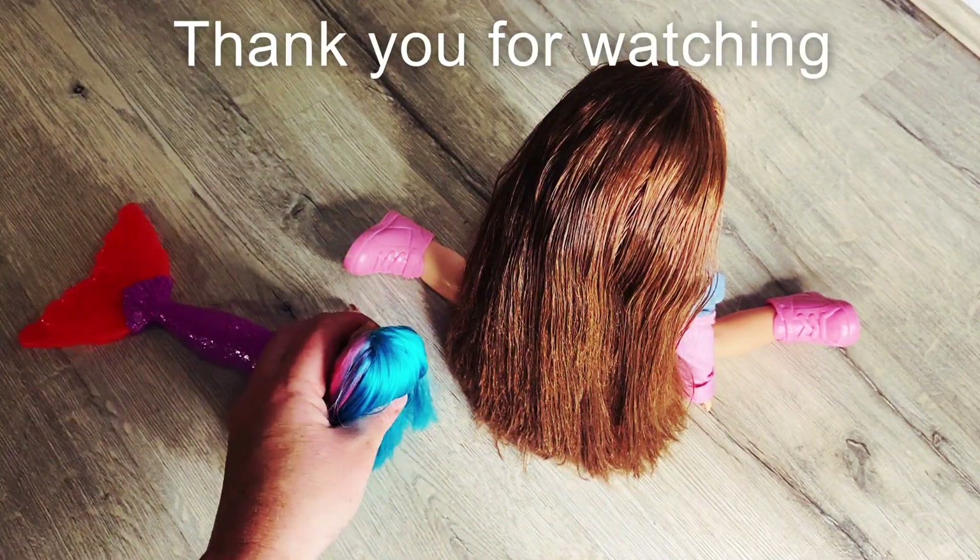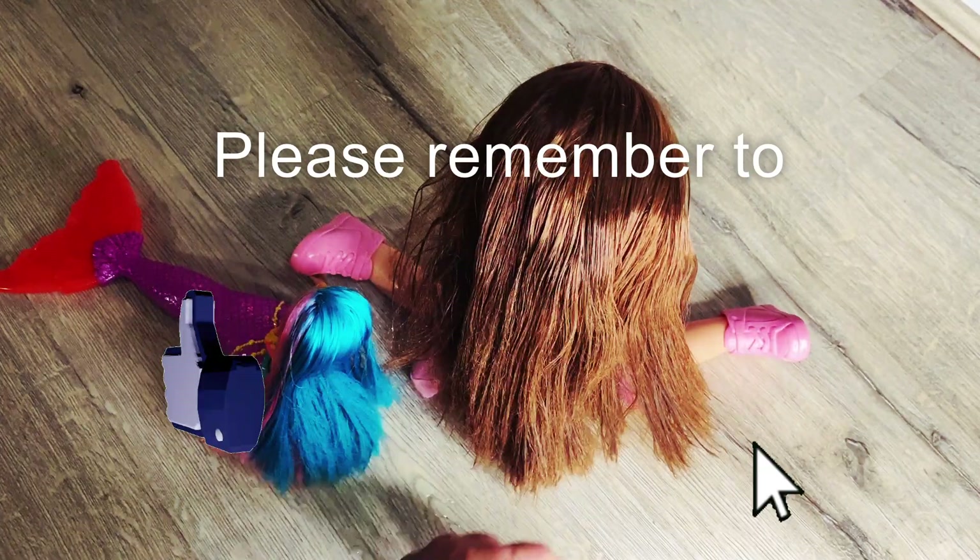Thank you for watching. Please remember to like and subscribe.